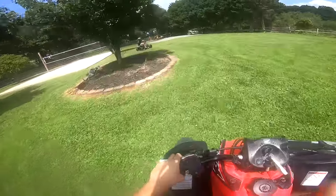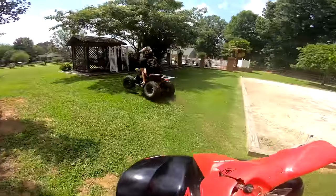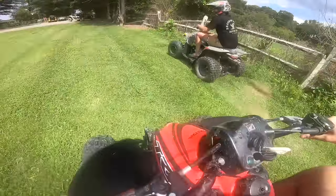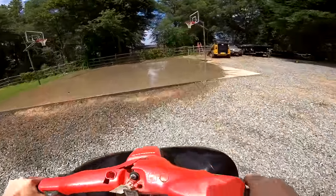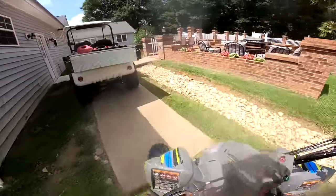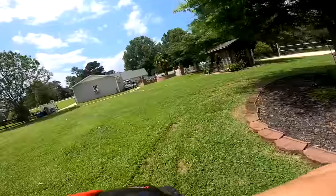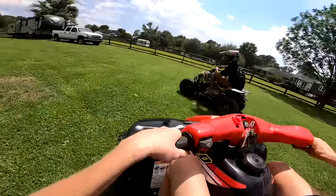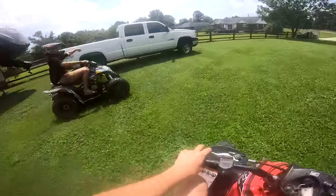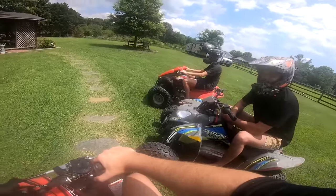Buddy's gonna break something — he's hauling! Get him, guy! No he did not — Julius is an animal! Turn back! He's too quick with it.